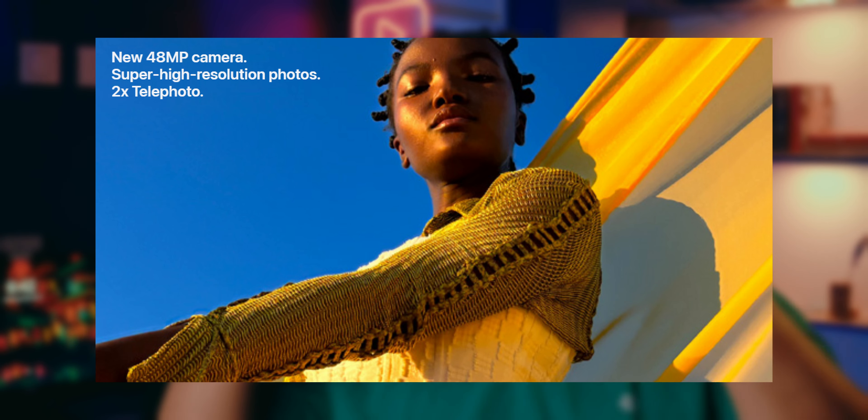There are also some smart camera features, like smart portrait, where every picture you take is captured as a portrait. You have the option to apply background blur during or after the shot, and smart refocus lets you change the focus point after taking a picture.